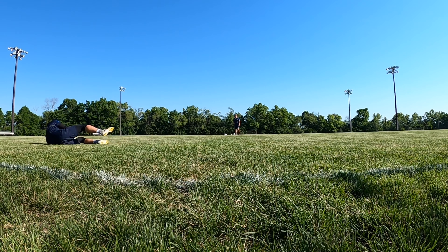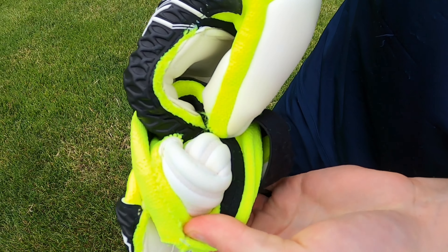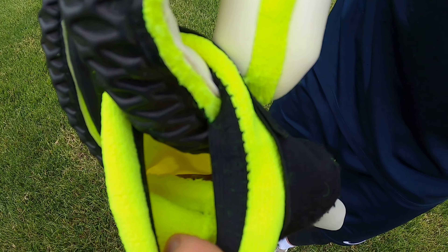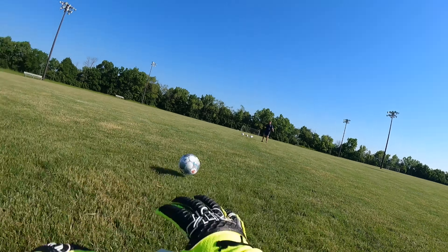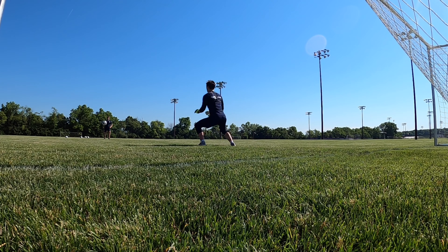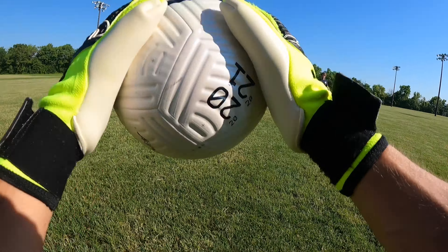Another feature on this glove is internal latex. This is interesting because Ederson uses internal latex, and I also tried out a Yann Sommer SMU pair from Puma last year that also had internal latex — so it's interesting that two of Puma's biggest pros wear it. You'll see the internal latex on screen. Basically, what it does is keep your hand from sliding around inside the glove, which really helps with handling. The only downside is it makes the glove harder to get on, as your hand can stick a little as you slide it in.